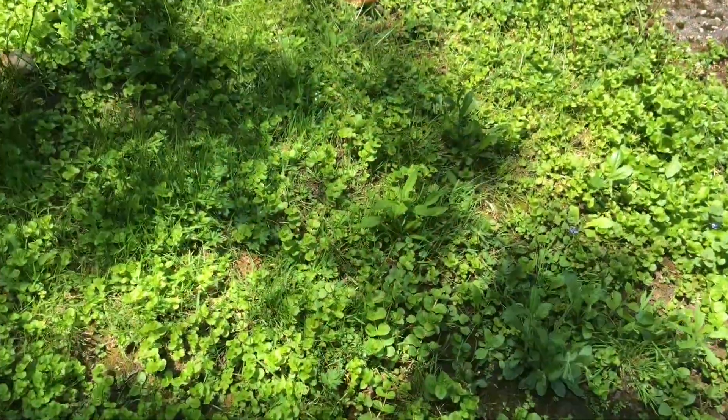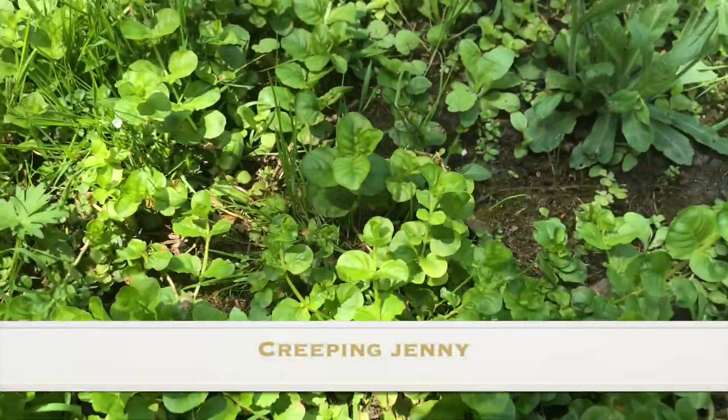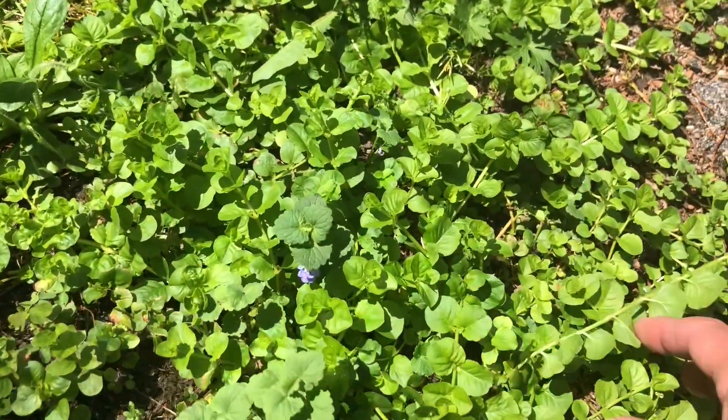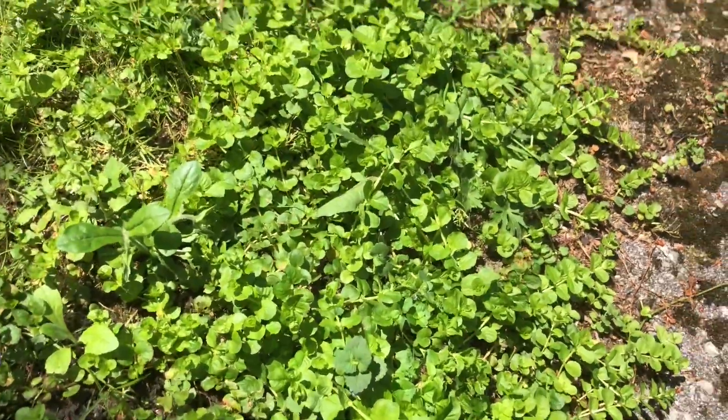I'm going through the backyard looking for plants that have very shallow roots, because obviously the birdbath doesn't hold much soil. Look at what I found right in my backyard — creeping jenny! I've got all this creeping jenny growing wild and I'm going to grab a clump of it to use around all the edges of the birdbath.